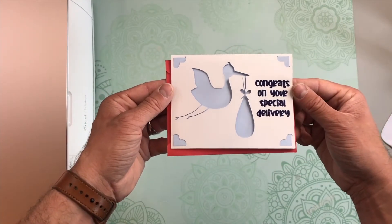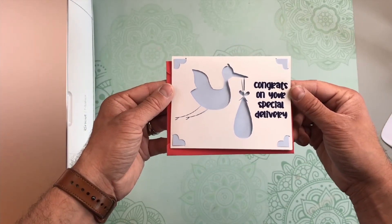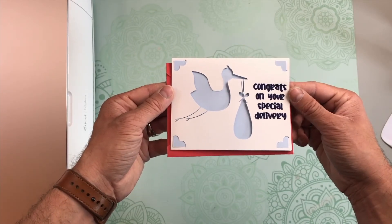Add a cute little message on the inside and this card is ready to go. How cute! I love the little stork — I think he turned out so, so great. I tried a different design on the corners of the insert card, so let me know in the comments below if you like that design, because if you do, I'll make some more that way.